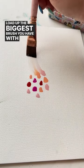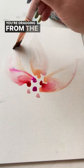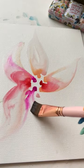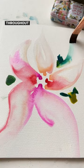Load up the biggest brush you have with tons of water and stroke once, twice per petal. You're dragging from the color of those dots, and that's where all the magic happens. Rinse in between each stroke so you keep that clean color throughout.